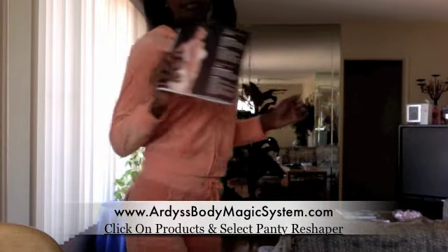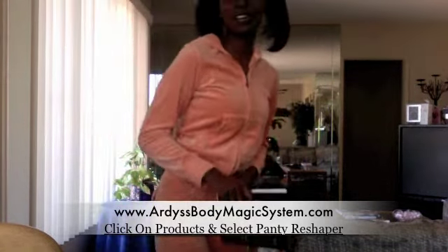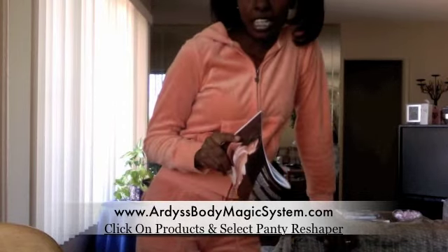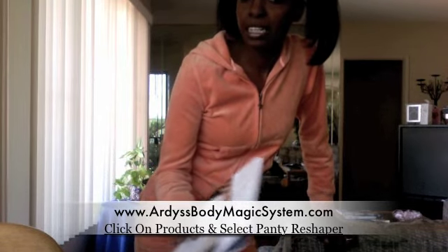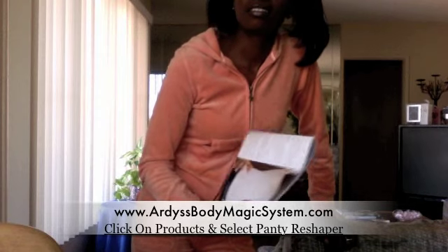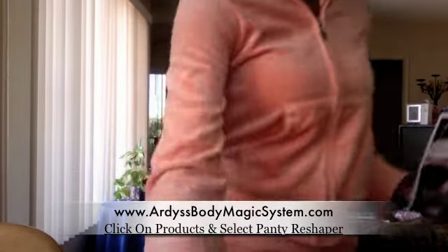Go ahead and get yourself a Panty Reshaper. If you're interested in selling Panty Reshapers or other products, hit me up and I can show you how to do that and make some extra money for yourself. Thanks for watching — check for the next video!